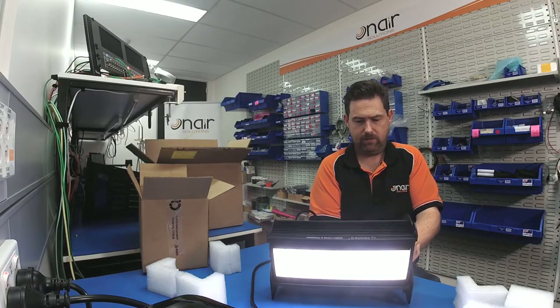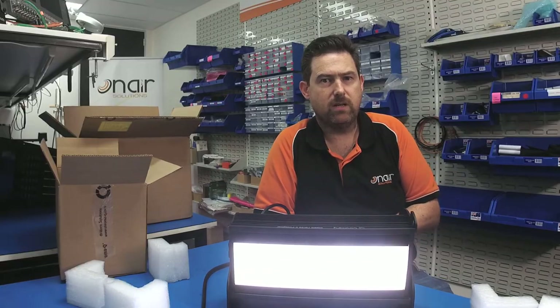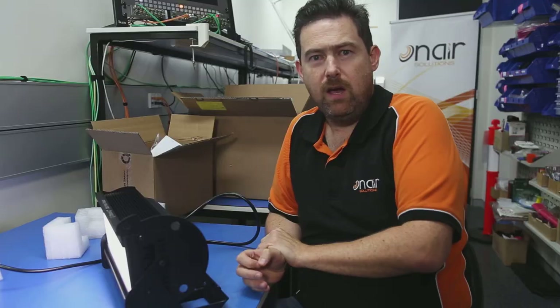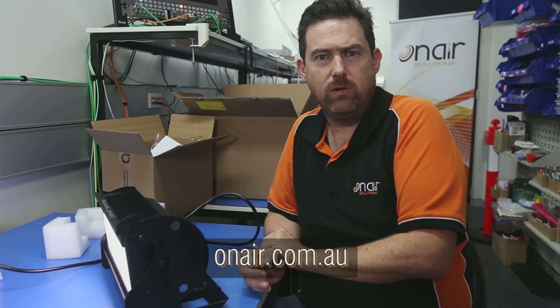So that's the unit itself. We'll soon be setting that up in our studio, so don't forget to have a look at that. And in the meantime, you can find out more information from our website onair.com.au. Look us up on Facebook and please subscribe to our YouTube channel so you can see us dropping more equipment.